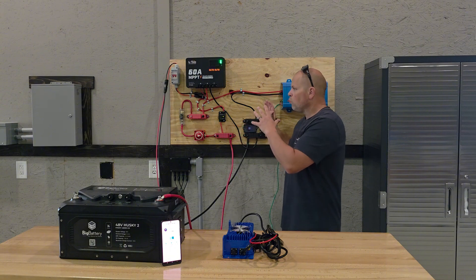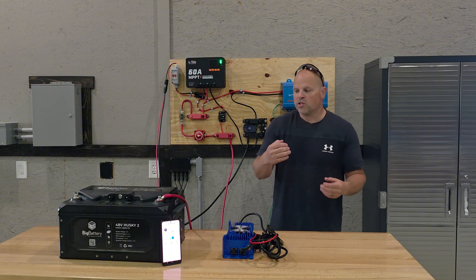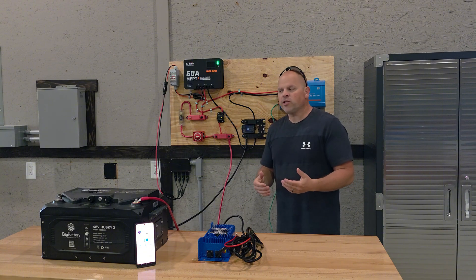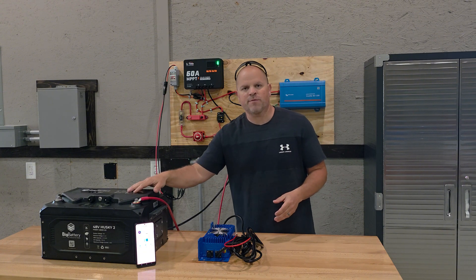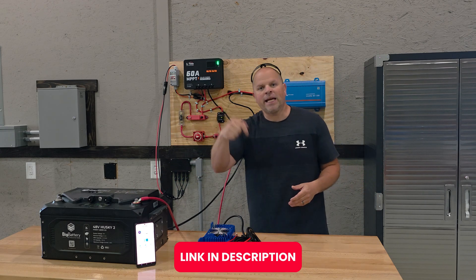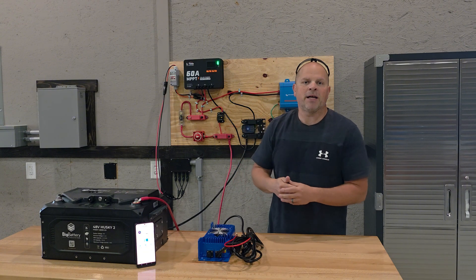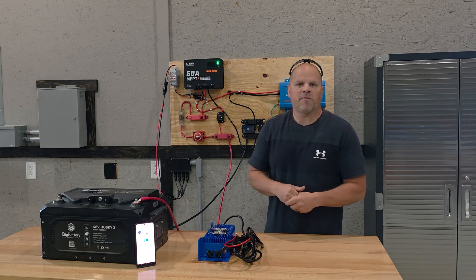This is a basic rundown of how to complete or build a basic solar system to charge your batteries. I hope I was able to provide you with some valuable information on how to build your own DIY solar system. If you're interested in this battery, this charge controller, or this inverter, I'll have links in the description below. If you found this video helpful in any way, smash the thumbs up button — it really does help me out, and I hope to catch you in some future videos.